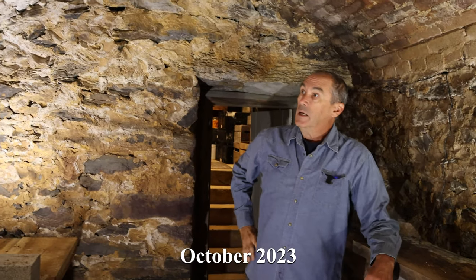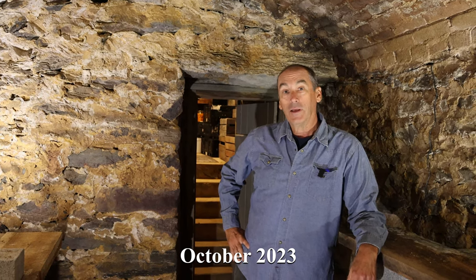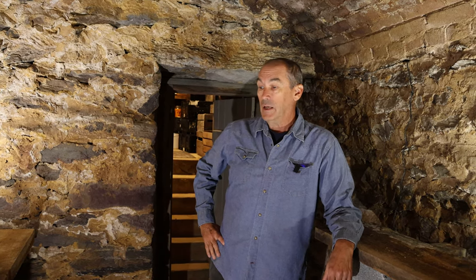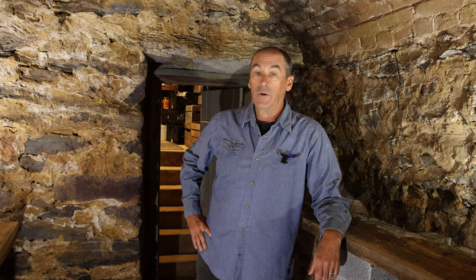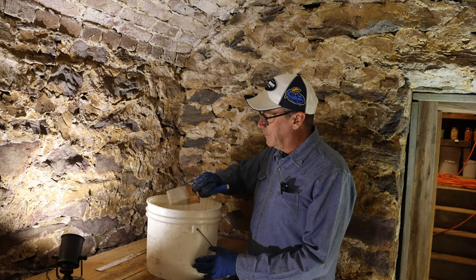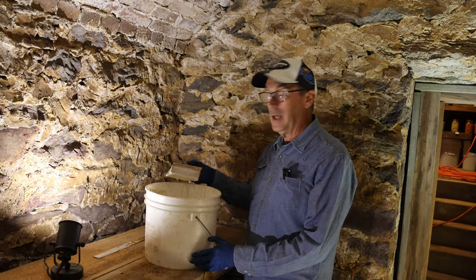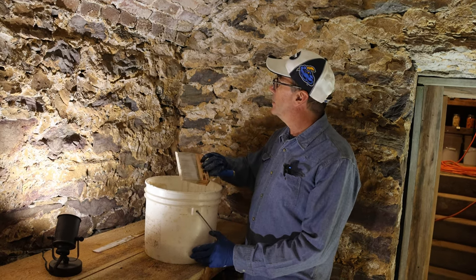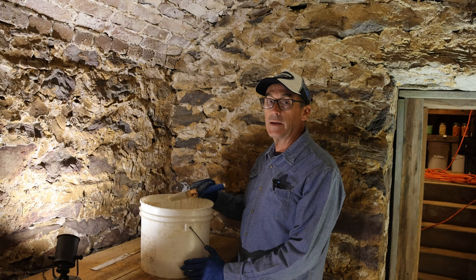We're going to whitewash it. Many of you have given us that suggestion over the years, and it's the right thing to do. It's going to give us protection for cleanliness, antibacterial protection, and help prevent mold and other things from growing. We've got about a quart and a half mixed up. I've never done lime wash before, but I've heard you put the coat on and it's kind of translucent — over the next day or so it'll begin to whiten up. It's going to need at least three coats, maybe four.